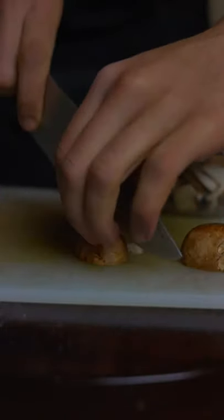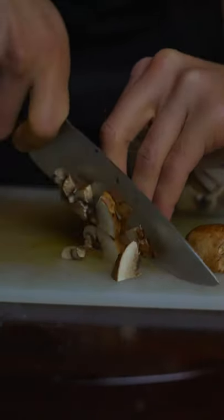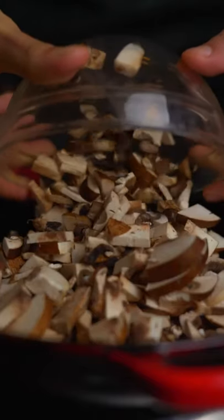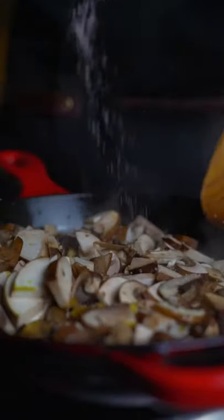This one didn't quite turn out as I was hoping. I made some gluten-free Jamaican beef patties the other day, but the dough was a little crumbly, so I wanted to fix it up and cook it in a skillet instead.